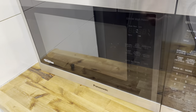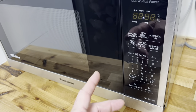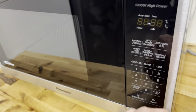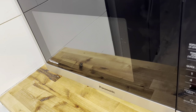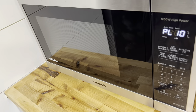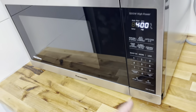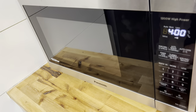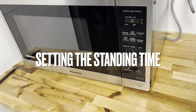You can also set a delayed start. Press the Cooking Timer button first, then set the delay time — say ten minutes. Next press Power Level to your desired level, say level 10, then set the cooking time using the number pad — say four minutes. So it will start in ten minutes at power level 10 and cook for four minutes. Press Start and it'll count down.